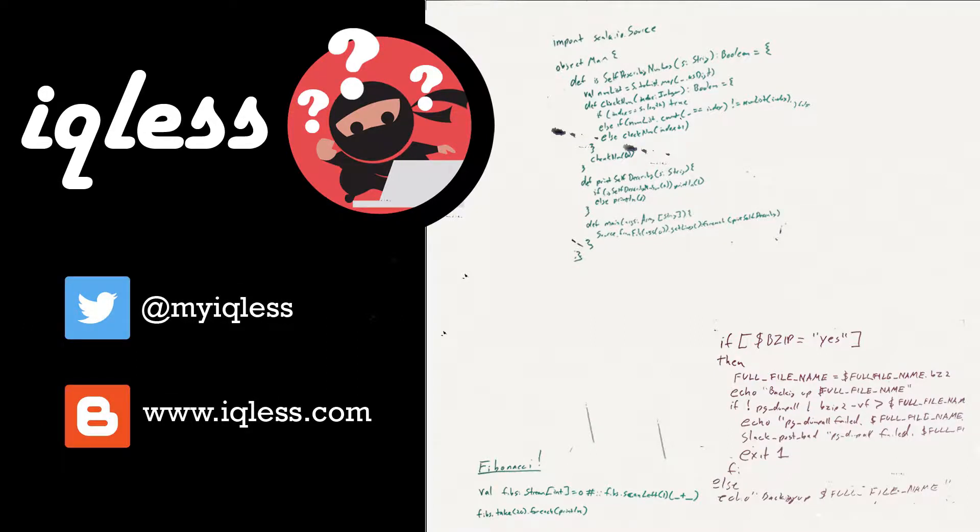Thanks for watching — I hope you liked the video. If you did, please give it a like. To subscribe, just click the subscribe button. You can also follow us on Twitter under the handle @MyIQList, or check out our blog at www.IQList.com.